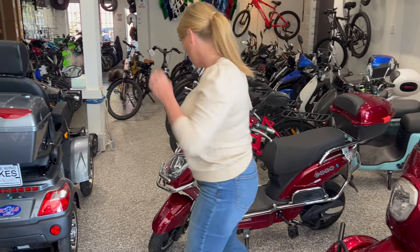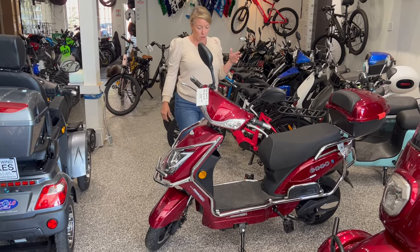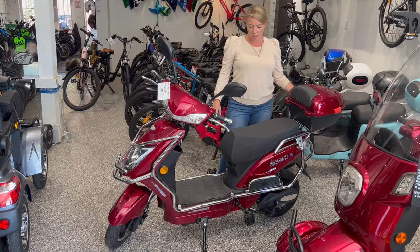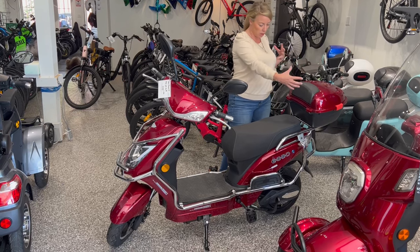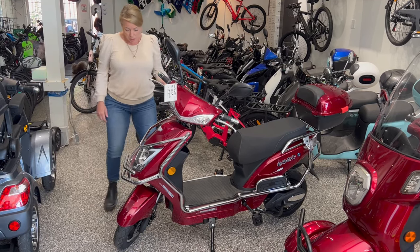This bike's been around forever — I think since like 2012. It is one of the most popular ones; it's definitely popular for food delivery because you can take this tail box off and replace it with a bigger box. Front wheel disc brakes, rear drum...